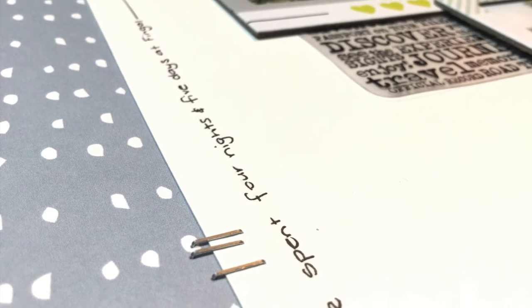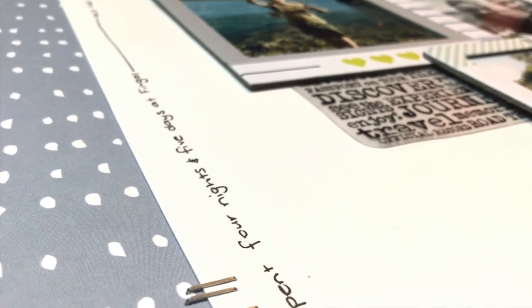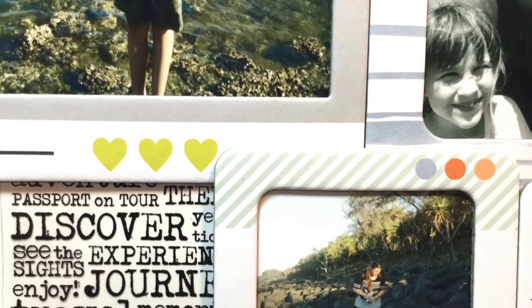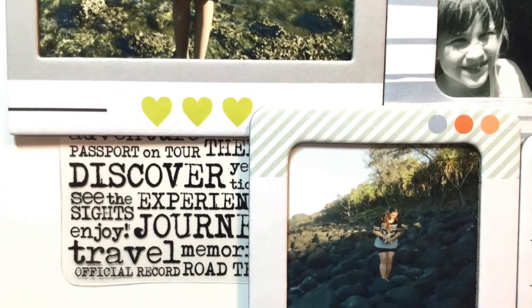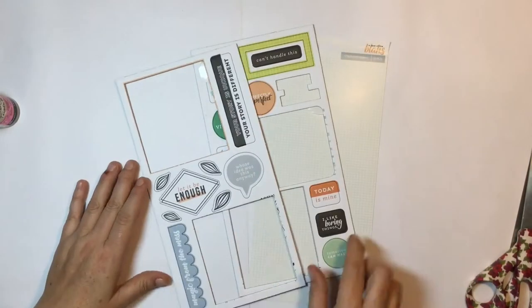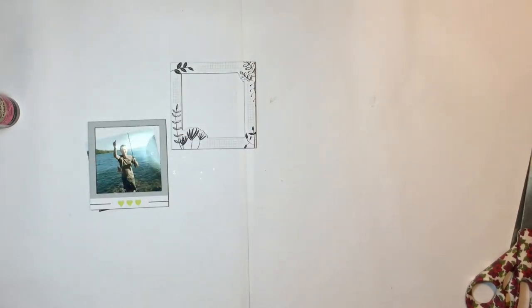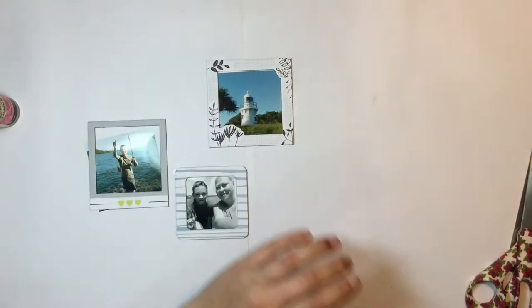I really held back — I wanted to throw everything on here, but I did use a lot of the chipboard frames. I grabbed all the frames from the chipboard sheets. Still got some frames left, but that's okay — I can use them elsewhere.